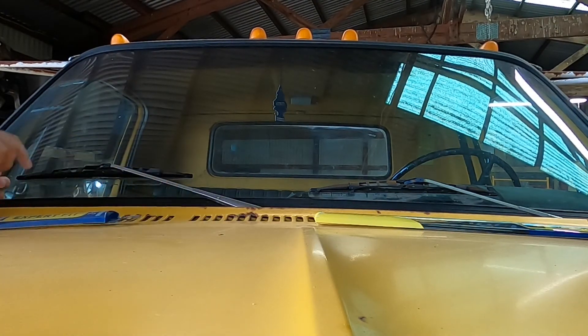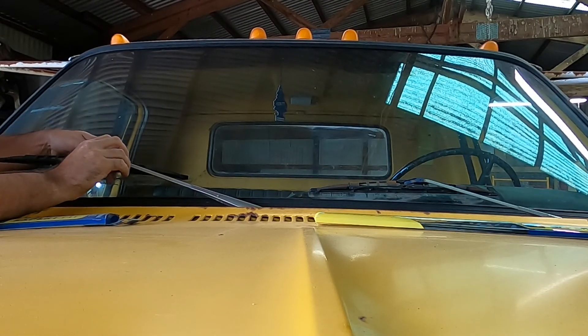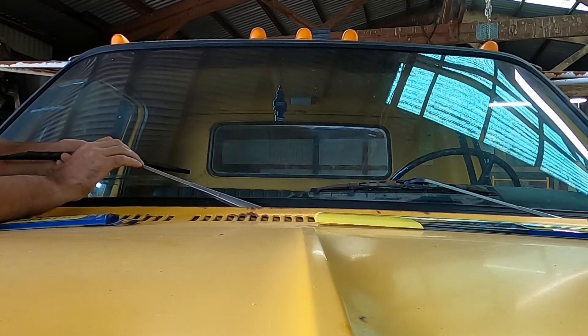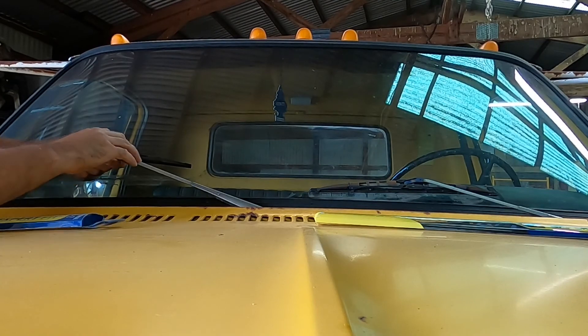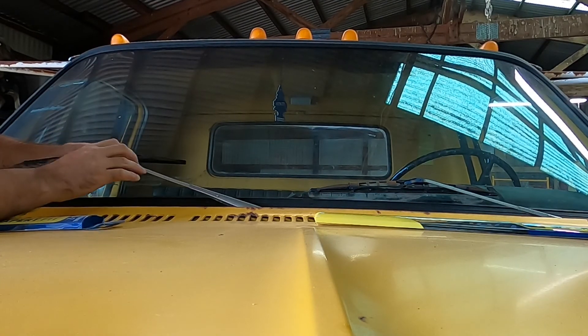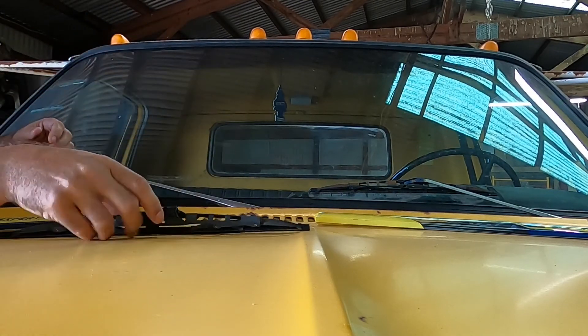All right, upgrades, upgrades, upgrades. So let's see, what are we dealing with here? Ooh, that was fairly easy.